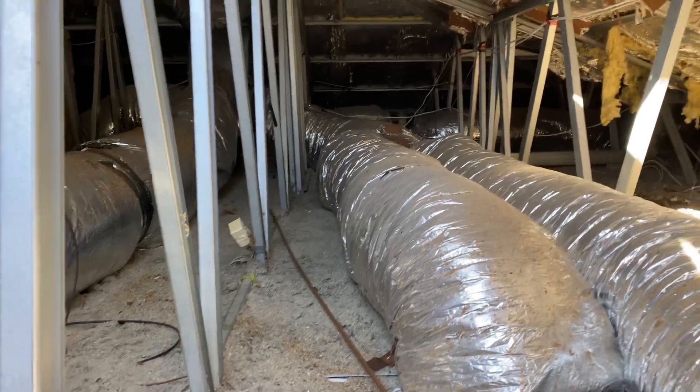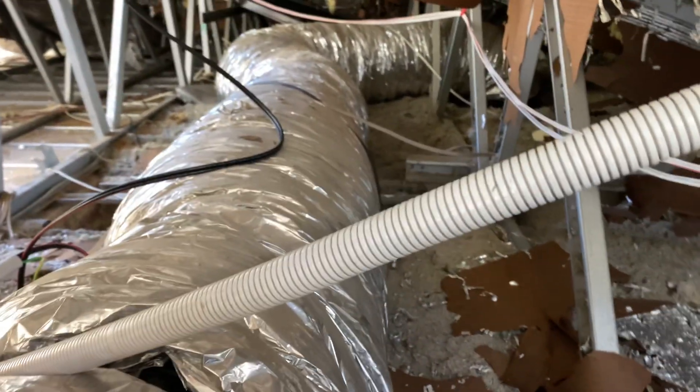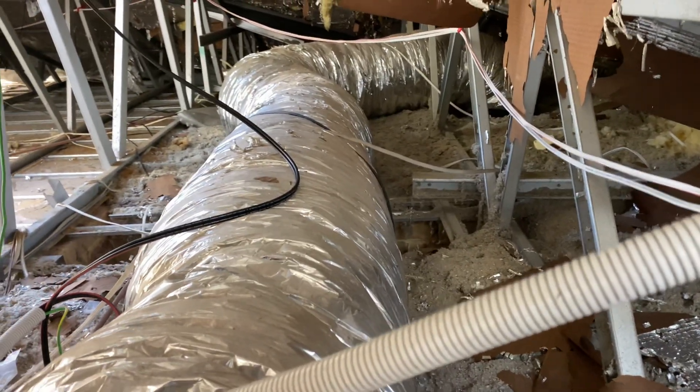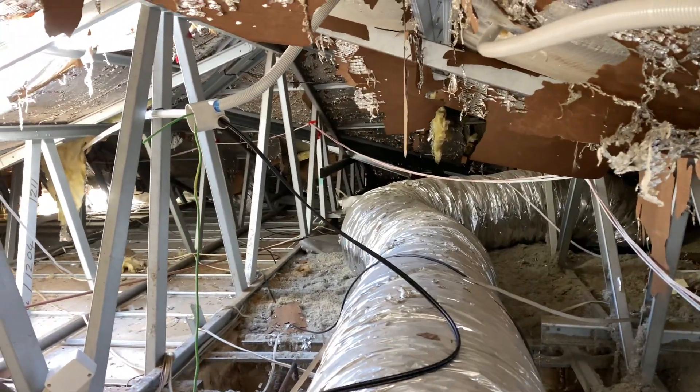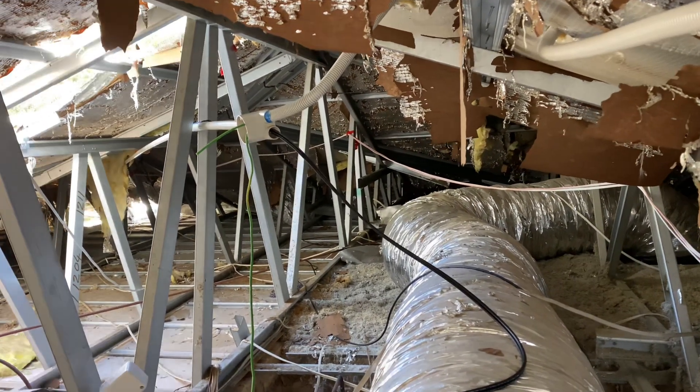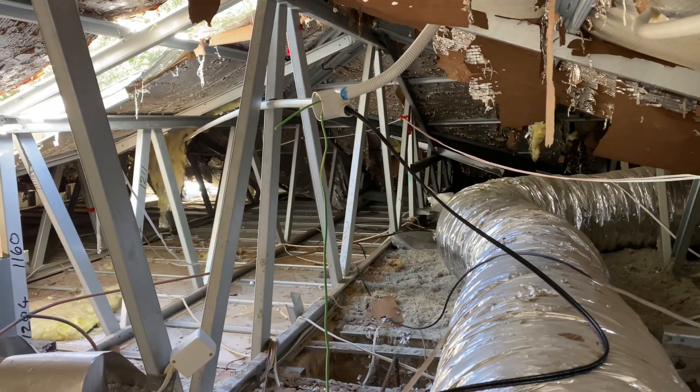Not much fun to work in. It's autumn at the moment, I'm up in Mundaring. This is why I don't do full installs very often — it's hard going on your own. A job like this, we used to smash it in probably five hours. On my own, I'll probably be here two and a half days.